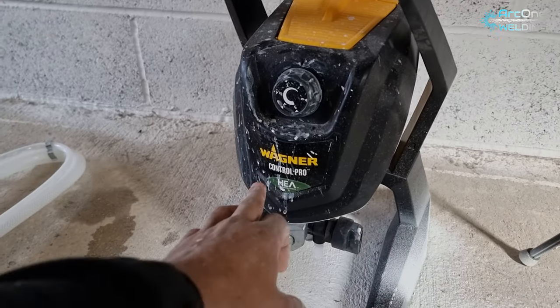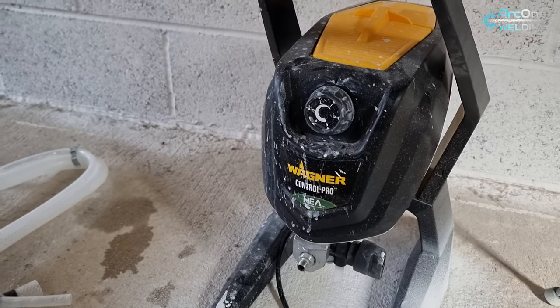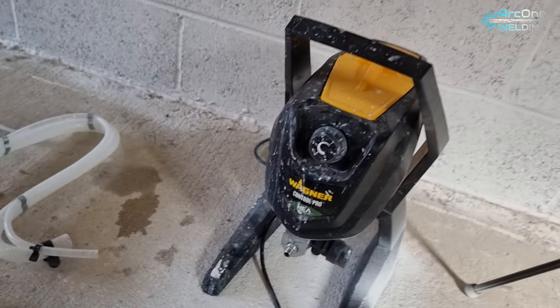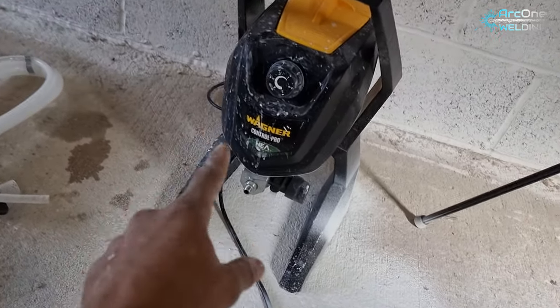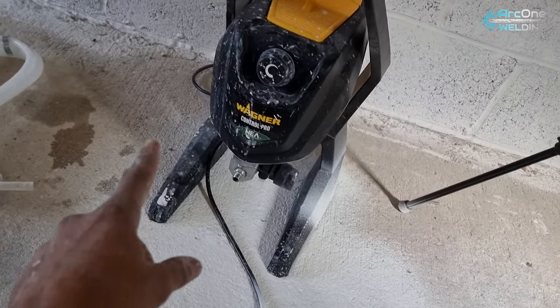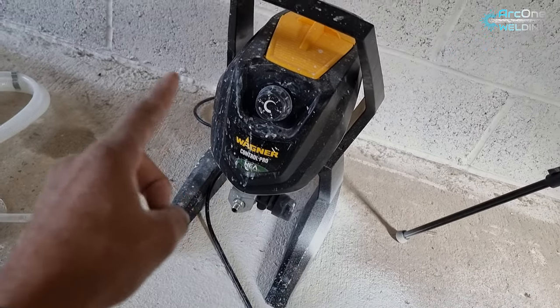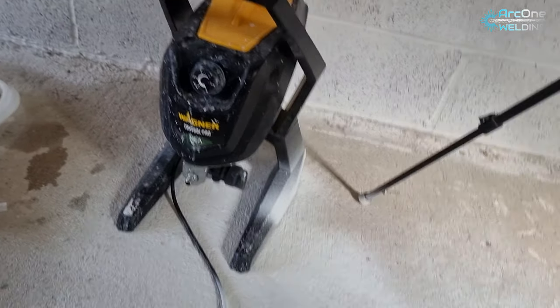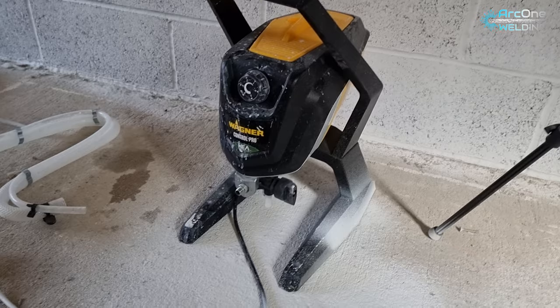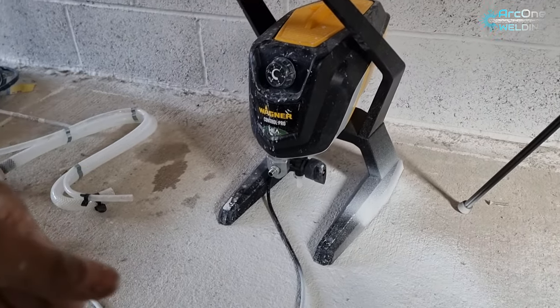Do me a favour - go visit these guys. I'm going to put the links in the description. At least check the website out, see what takes your fancy. Even if you're not looking to buy one just yet, remember this name. Check them out, show them some support. Because in this video it's a Wagner airless sprayer, and in the next video it could be something that you specifically wanted a review on. All of this helps my channel grow and also helps me show more things.